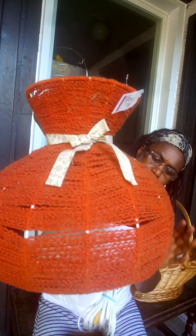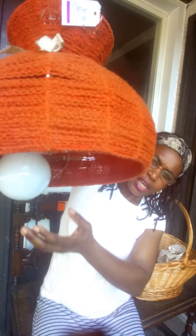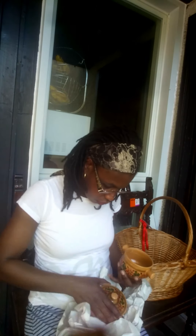My next find is this hanging lamp — it's really unique. I think somebody handmade it. Look at the woven material all around it. It's a hanging lamp with a huge light bulb at the bottom and a nice ribbon bow. I like it — it's kind of chic-looking. I'm going to hang this in my sitting room. Also, I forgot to show you — the bowls have cute little covers.